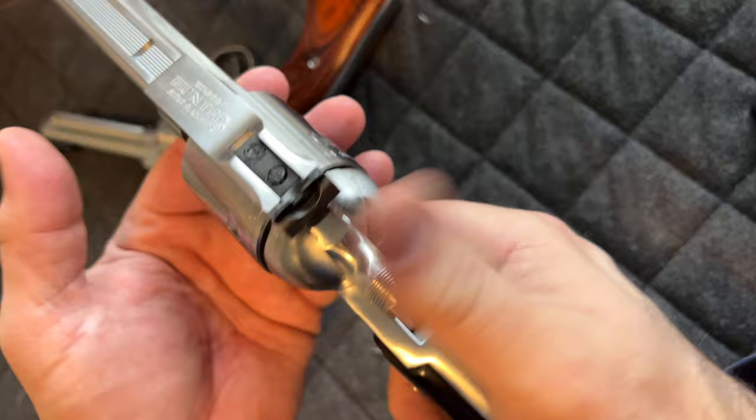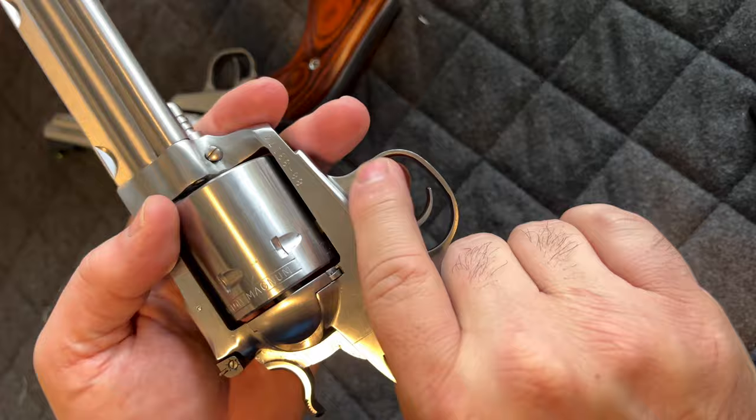Alright guys, thank you for watching. This is how to remove and insert a cylinder back into a Ruger single action — should work for most single action new models. I hope you enjoy. Cheers.